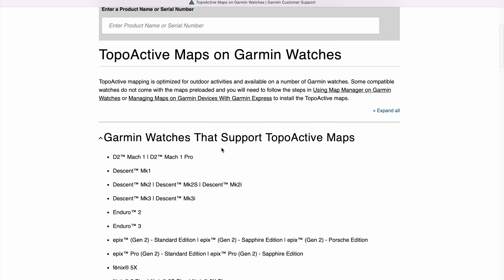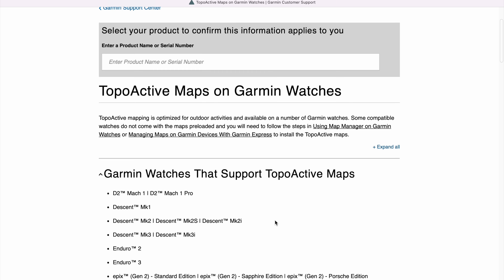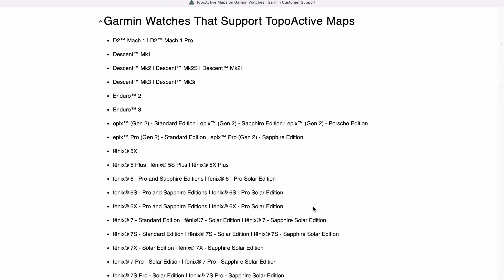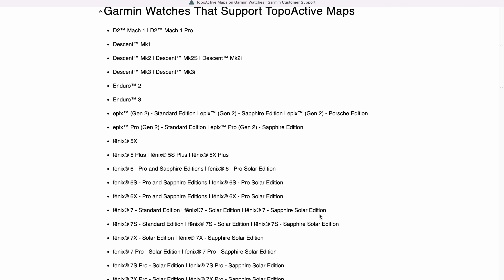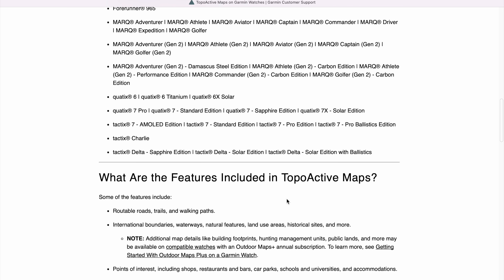You can simply search for something like 'Garmin watches with topoactive maps' on Google and you'll quickly find the Garmin support page — I've also linked this page in the video description. Here you'll find a list of all Garmin watches with built-in topographic maps. For all these watches, I honestly don't recommend using the Komoot app as I find Garmin's navigation to be way better and more customizable. But of course, if you want, you can still use the Komoot app on these watches.